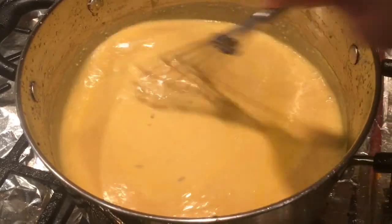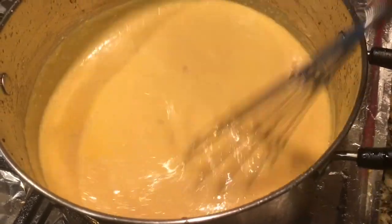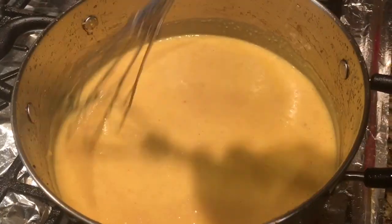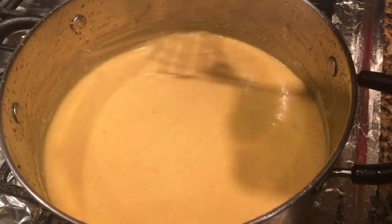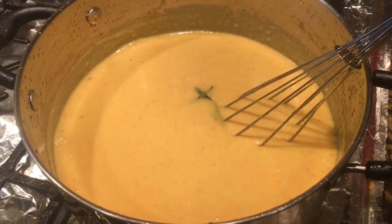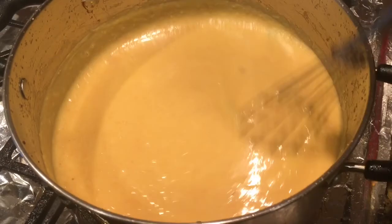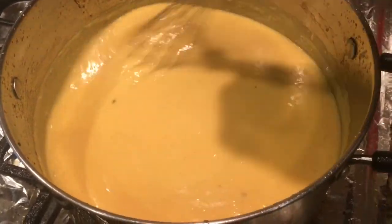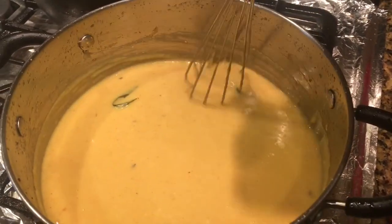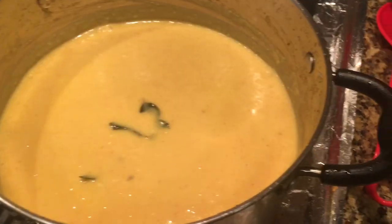Friends, it's been five to six minutes — I'm using this whisk to keep stirring it. If you think the consistency of your curry is a little thick, you can always add one glass or one and a half glasses of water according to the thickness. At this point we have only added red chili powder and turmeric powder to give it a nice yellow color. Never add the salt to the recipe or this mixture early — always add it at the end.